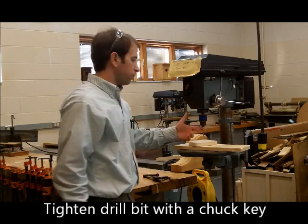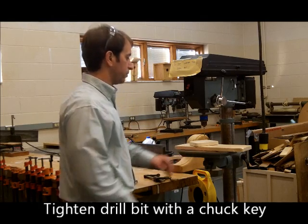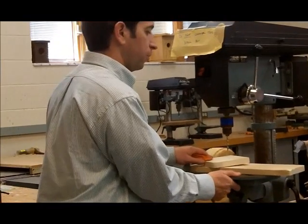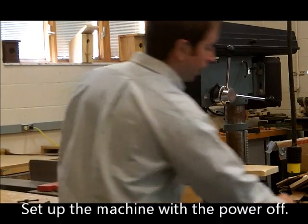Alright, I've got my drill bit tightened with my chuck key. I've got my scrap wood on the table so I don't drill into the metal table. I'm going to first line up the table — you can see it is movable and unlocked. You can adjust it left or right.